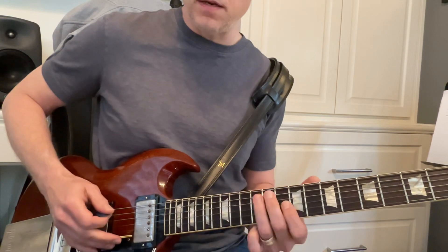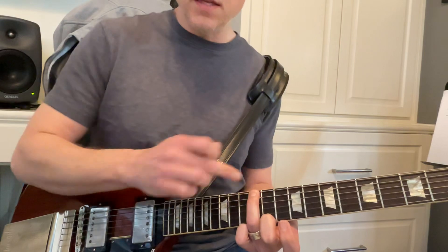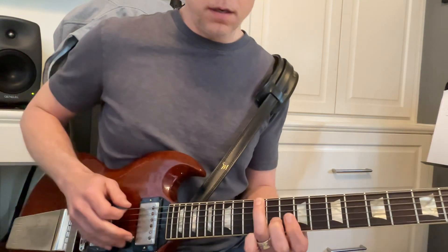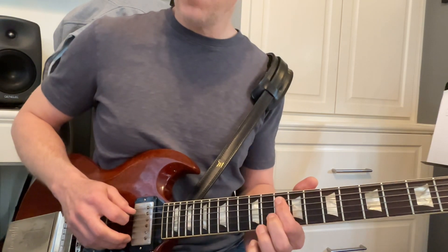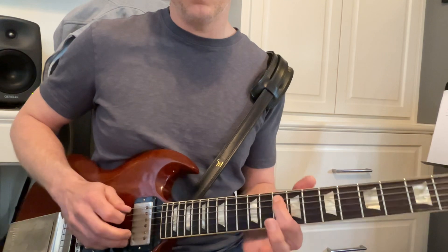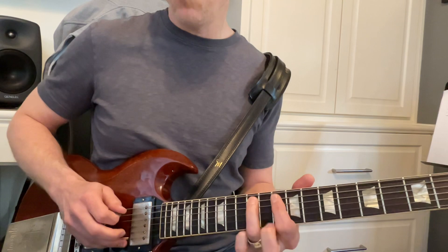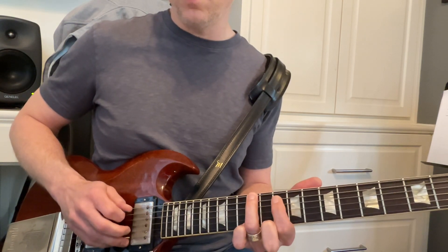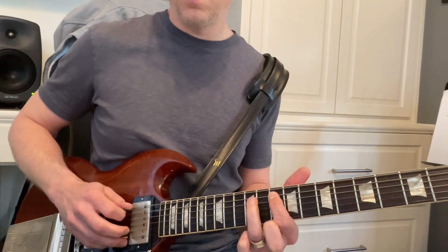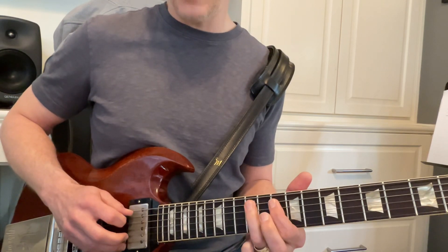The third finger lines up with the 12th fret. This is on the sixth string — one, two, three, four, five, six. We're going to pluck this one, then we're going to be down here on the 10th fret — that's on the A string. We'll pluck those two. With this finger, 12th fret down to the 10th fret, up to the 12th fret of the A string — so E string, A string, A string, A string.